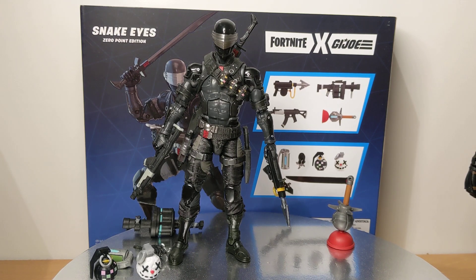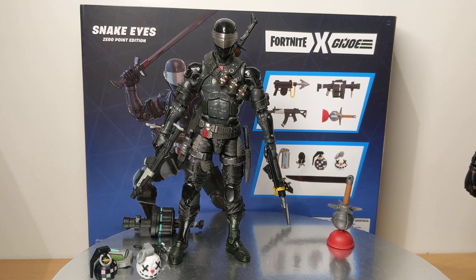Coming in at 6 inches or 15 centimeters, this is the Hasbro Fortnite vs. GI Joe Snake Eyes Zero Point Edition. I'm a bit of a Snake Eyes sleazebag - as soon as I saw Snake Eyes, I was all over it, wanted it, pre-ordered it.